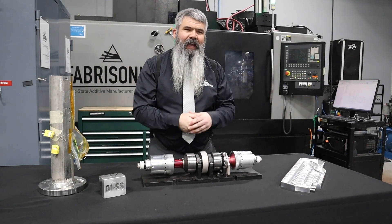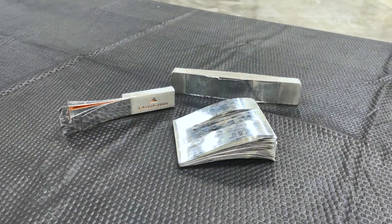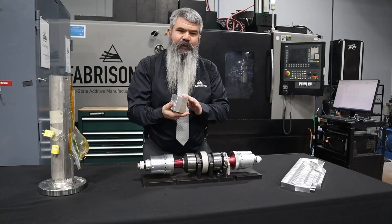That allows us to make interesting parts that you couldn't make with traditional manufacturing. The first is we can take and combine dissimilar materials. Here we have stainless and aluminum all printed into a single block.